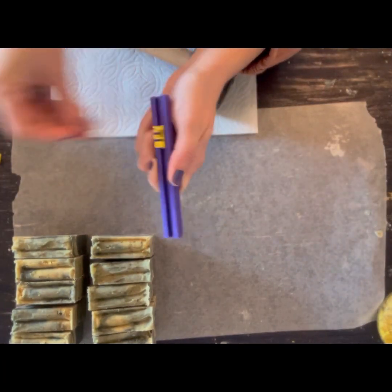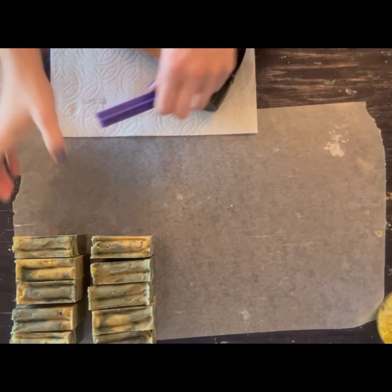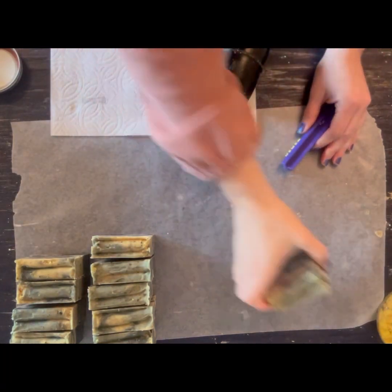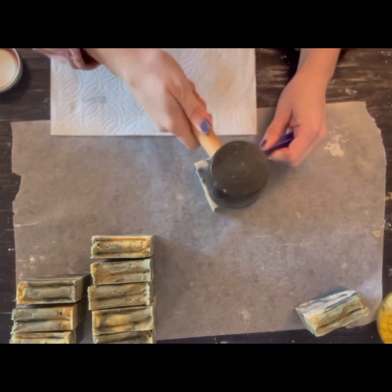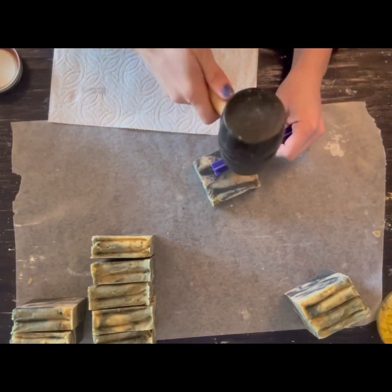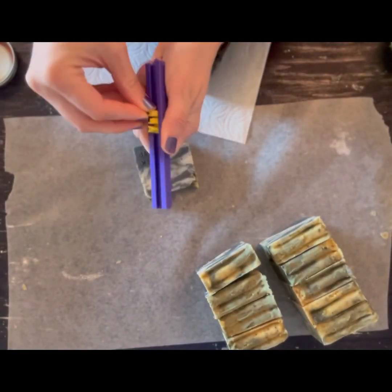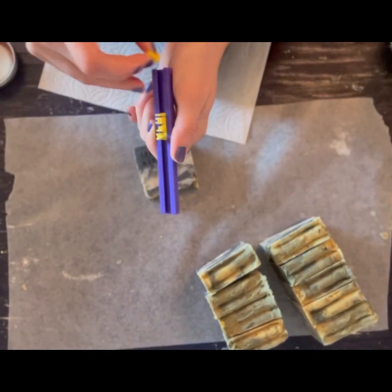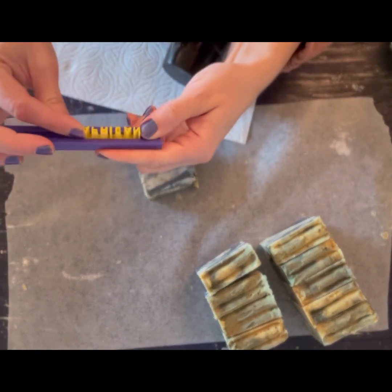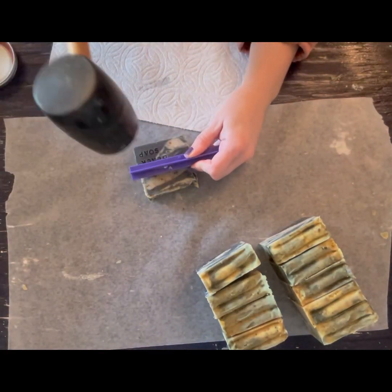I got this on Amazon as well for about $5. If you search for 'customizable biscuit stamp' or just 'biscuit stamp' on Amazon, you'll find a lot of different options — some are nicer than others. But this one was $5 and it does not disappoint. I have used this thing for three years and it's been going strong.